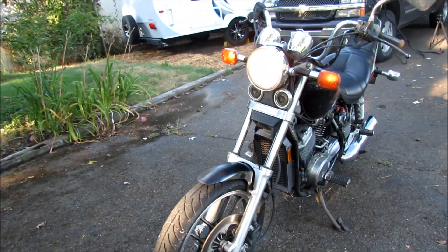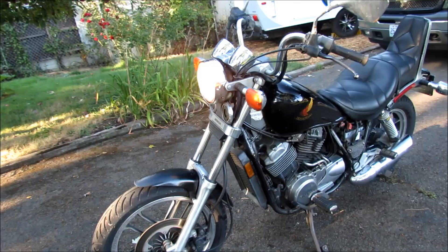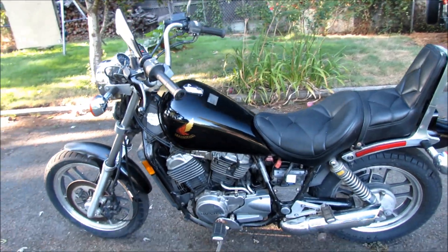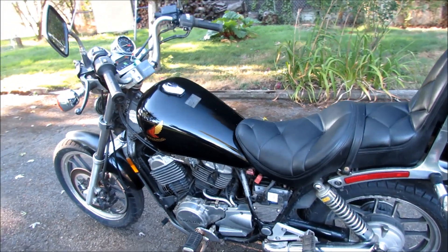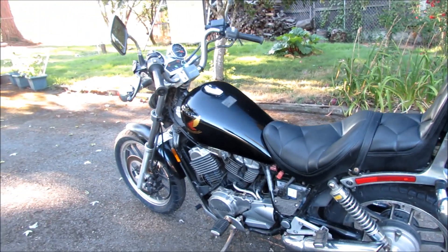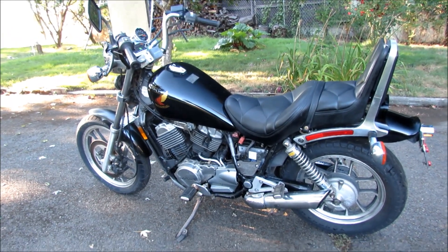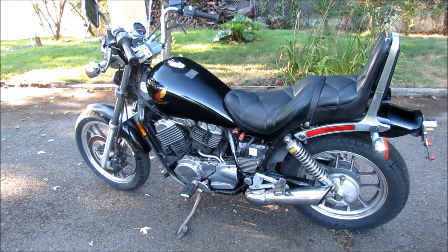There is one issue with the bike that I'll show you here in just a sec. I just started it up. The battery does not quite have enough juice to start it, so I jumped it with my car. So it will probably need a new battery.